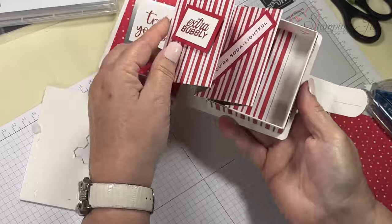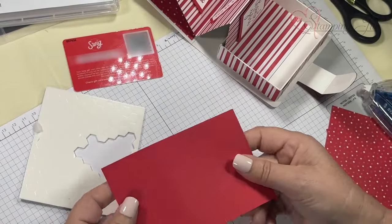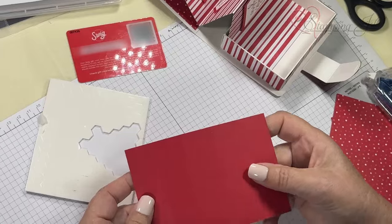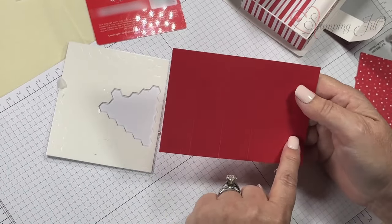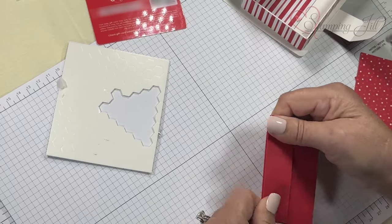I've got a thank you on there, so when somebody opens it up it looks like this. Now for the fun part — we've got a gift card holder. This is already scored: one inch, one inch, one inch, and I think two inches.